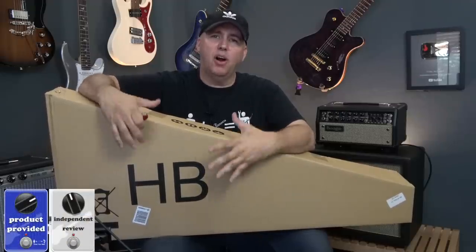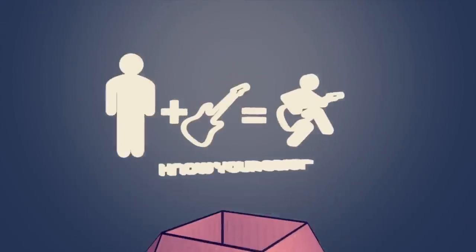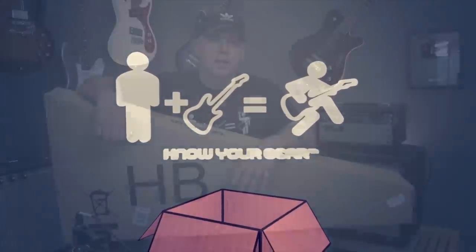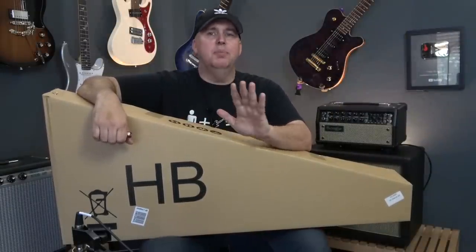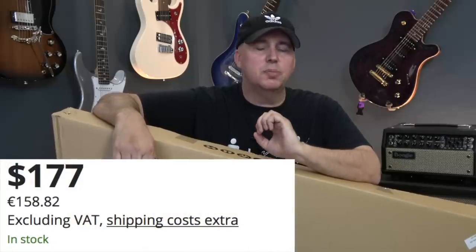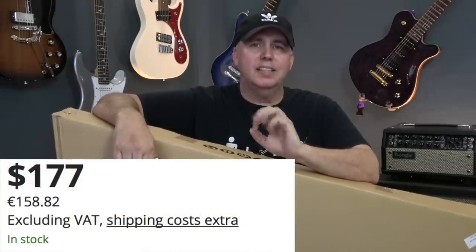Today I'm going to be checking out a Harley Benton acoustic guitar. I've reviewed a lot of acoustic guitars on this channel, definitely with these features, but always at almost double the price. This guitar has a solid Sitka spruce top with active electronics.